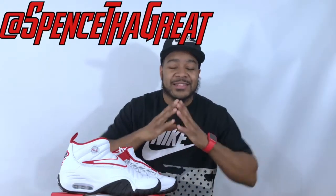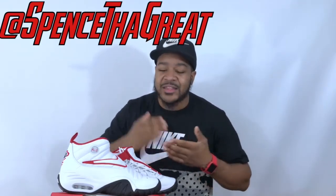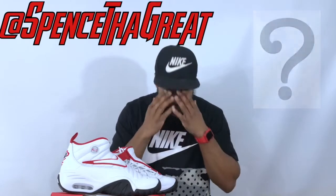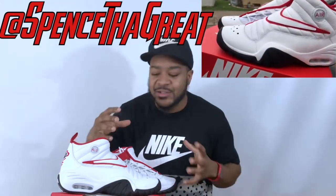This shoe is a super classic for anybody into classic Nikes — this is the shoe to try to get. Back when Dennis Rodman wore this shoe, it was the same year the Air Jordan 11 came out, and it seemed like a hot year for a lot of shoes. Even the Scottie Pippins came out as well — it was a hot year for sneakers.